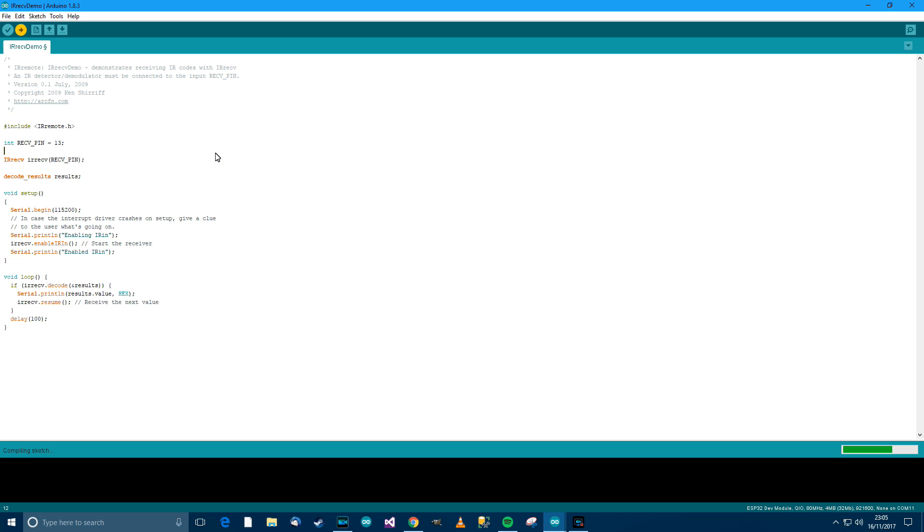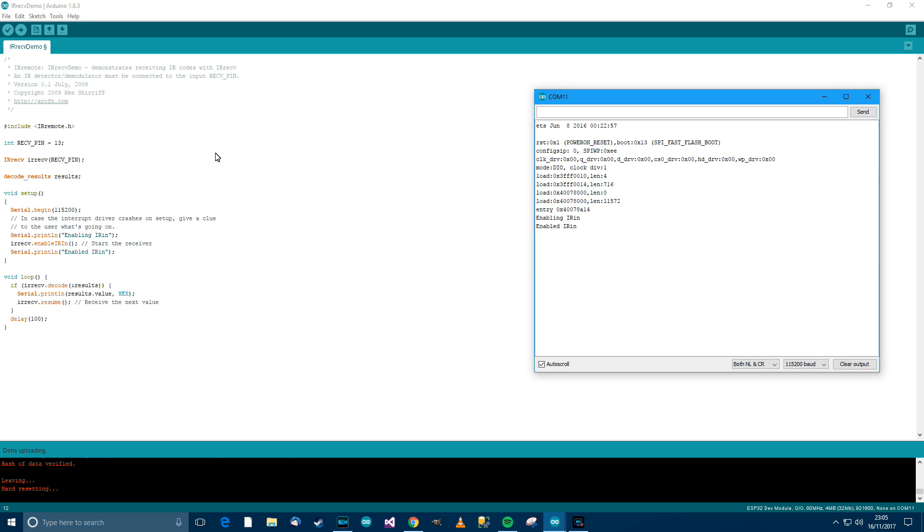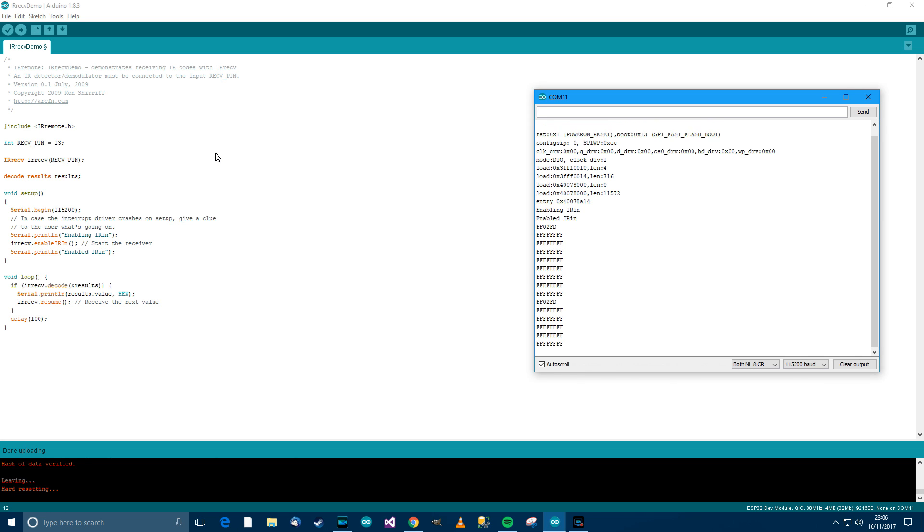I believe it's uploaded now, so I'll get the serial console up. It says 'Enabled IR in.' I'll aim the remote towards the sensor and press the OK button — and there we go. It says FF02FD and then FFFFFFF. If I press and hold it again, it will repeat and keep printing FFFF until I let go.